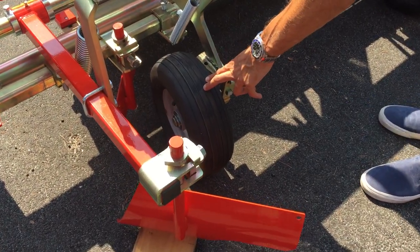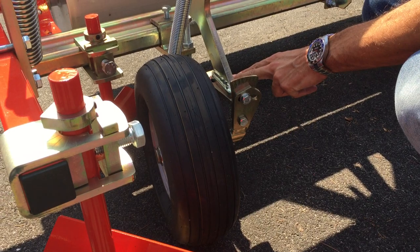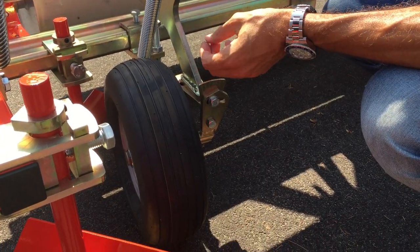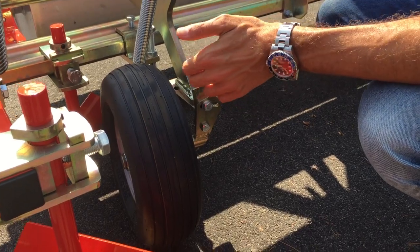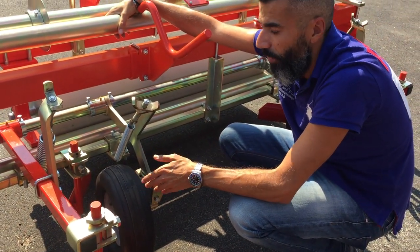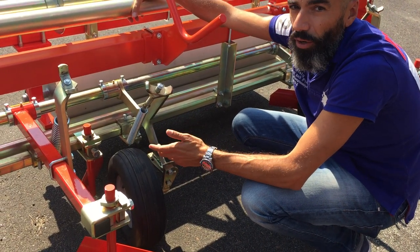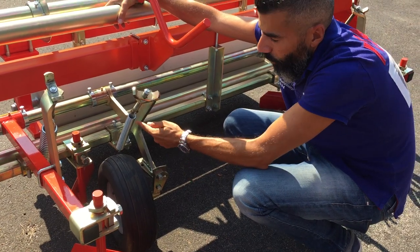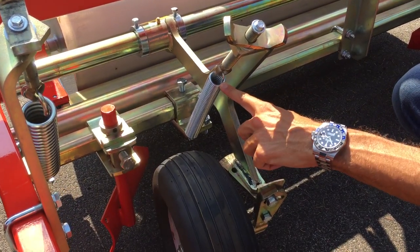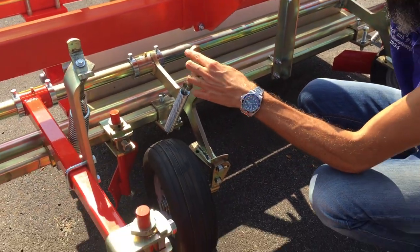The wheels are adjustable. You can adjust the angle and the inclination. So if, for example, you are not laying the film on flat ground — if you are laying on a small bed — you can be sure that the film is not coming out because you press the film just at the angle of the bed. You can also adjust the pressure that you want to put on the wheels using this spring.